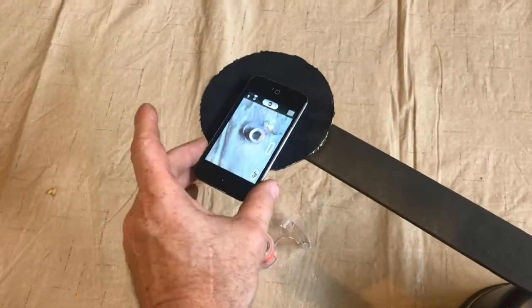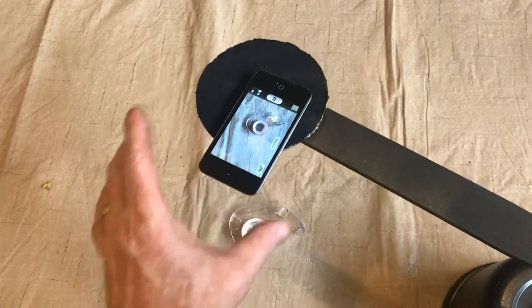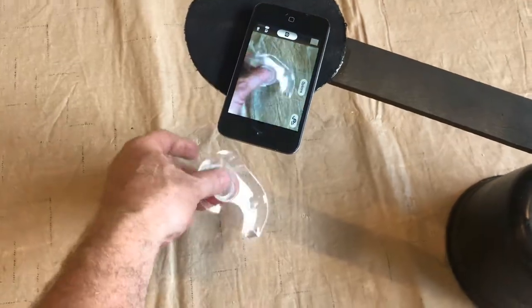It seems like everything in life is a prototype. As I work with this system, I'll make improvements. As always, I really appreciate your time, and thanks for watching.